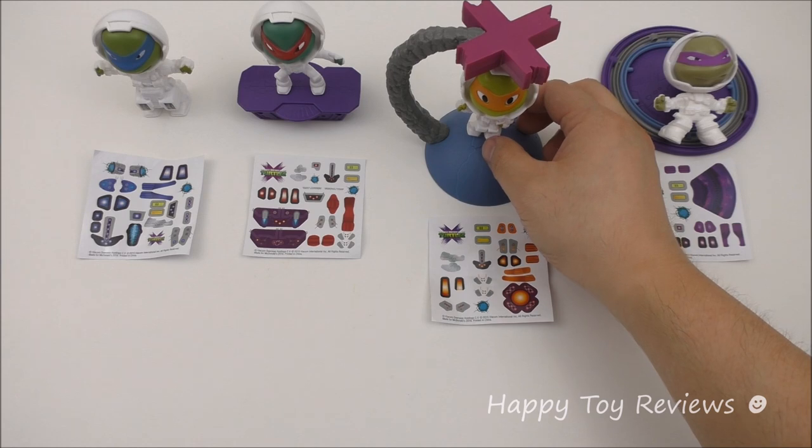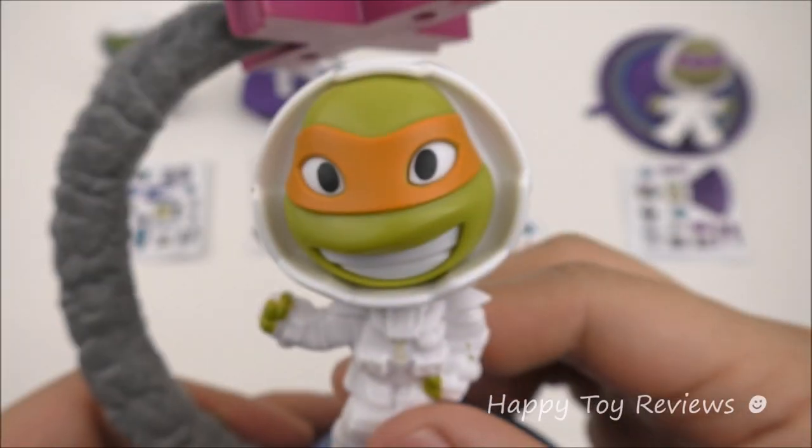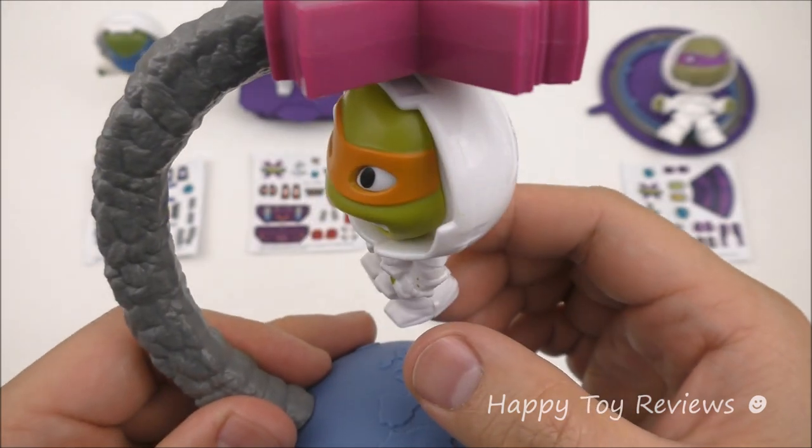Let's see him spin — he spins so fast! There's definitely a magnet at the top here. Look at Mikey stick to it like this.